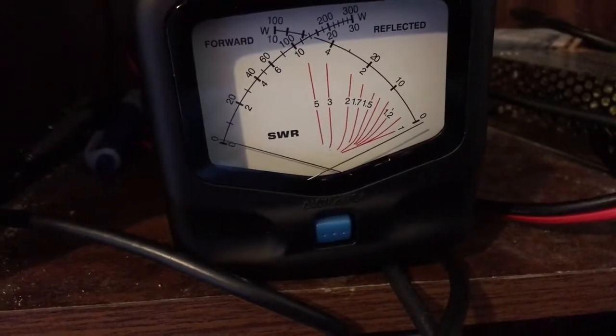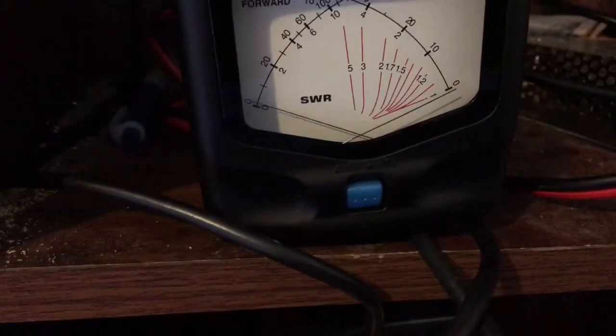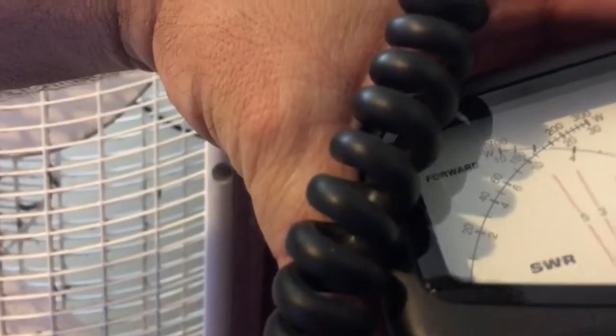CQ, CQ, CQ, CQ. This is KF5YYU — Kilo, Foxtrot 5, Yankee, Yankee Uniform. CQ, CQ, CQ, CQ. That was on the high setting for the meter. Nope, that's low. That's the low setting.